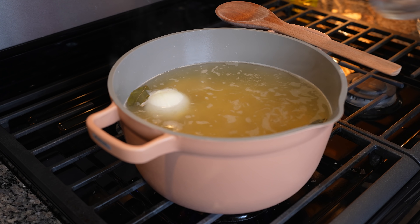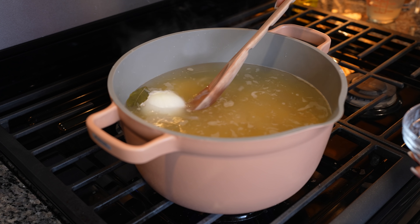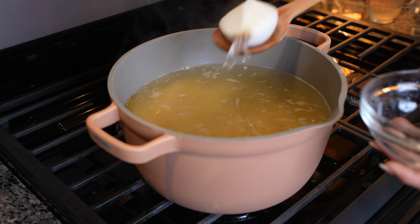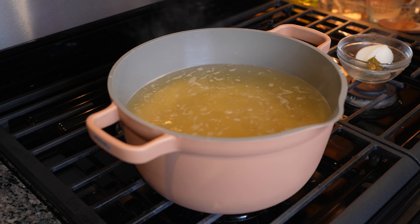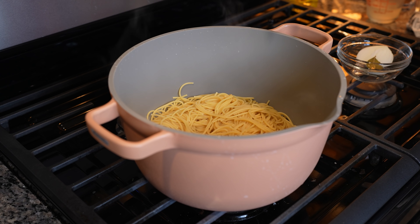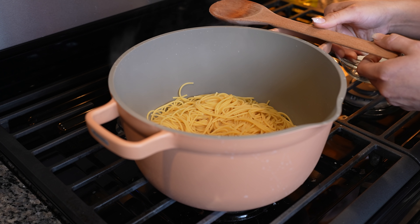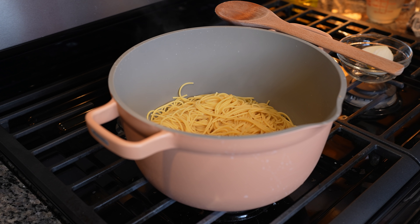After six minutes, we're going to reserve half a cup of our pasta water, remove the piece of onion and bay leaves, and drain the rest of the water. Once we have removed the water from our pasta, now we are ready to put our spaghetti together. At this point, we're also going to preheat our oven to 375 degrees.